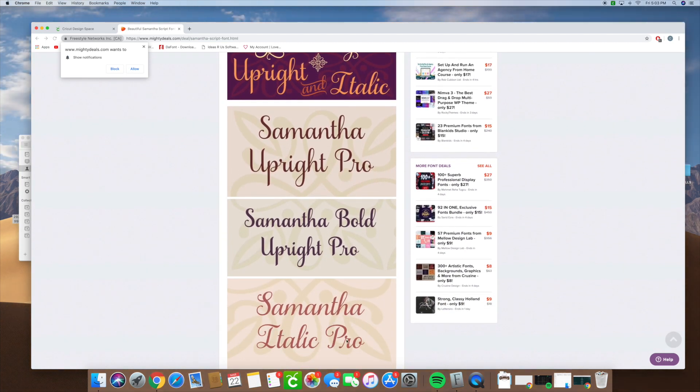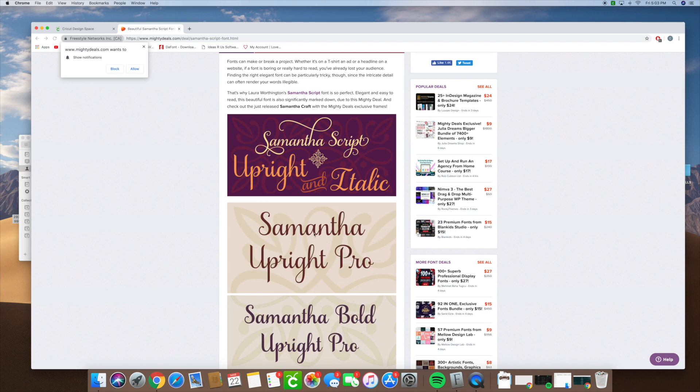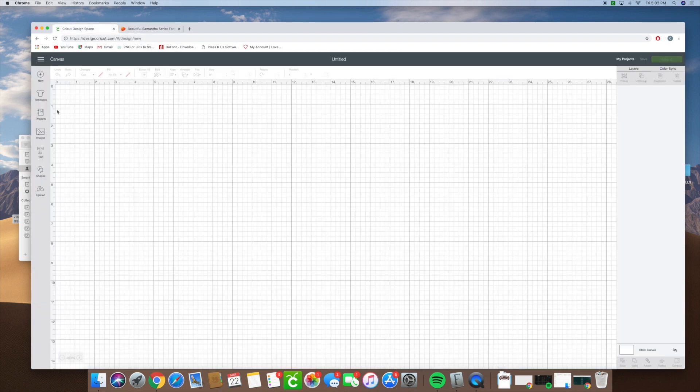On Cricut Design Space you can do an italic or a bold if you really need it. So I went ahead and bought the Samantha Upright Pro. Now on Cricut Design Space I already have the Samantha font uploaded. If you watched my previous video, it shows you how to upload a font.